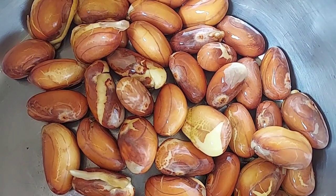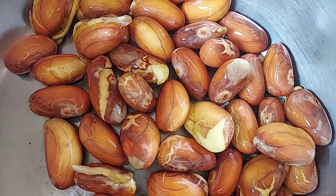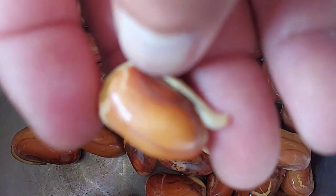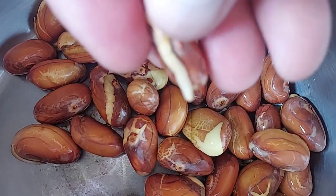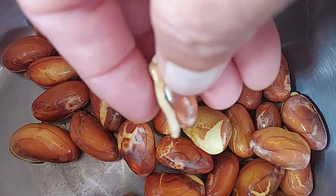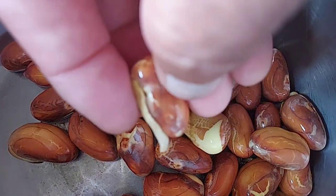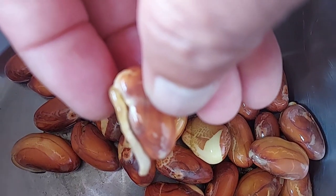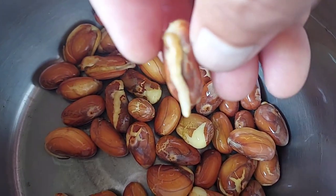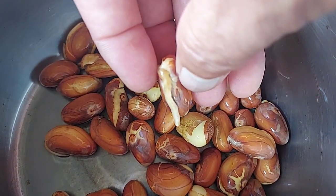Jackfruit is very easy to grow. We can grow it from seed if it's a local variety, but if it's a hybrid variety it's not good to grow from seeds because the quality will change — sometimes the color, the meat, and the texture will change. But if we grow from seeds sometimes we will get new varieties that may be even better.